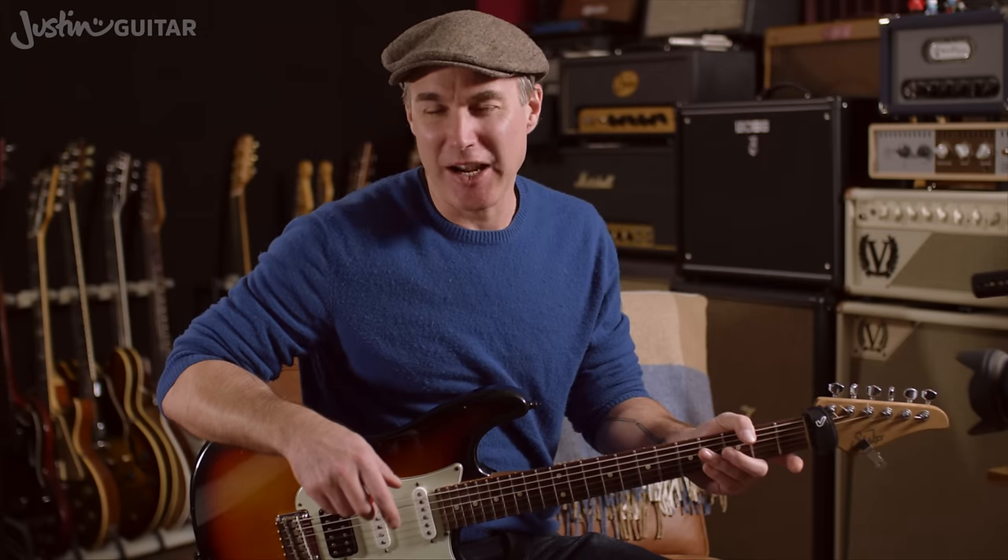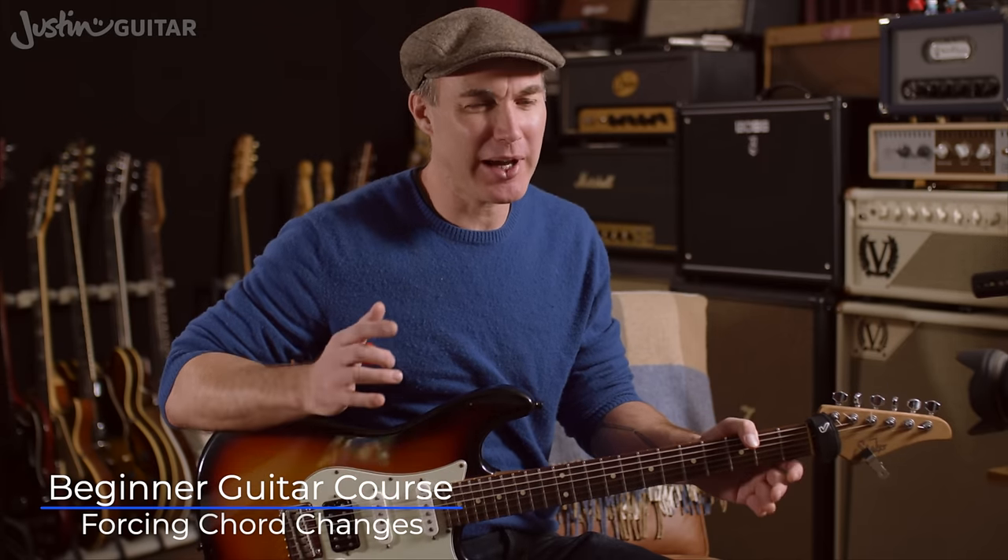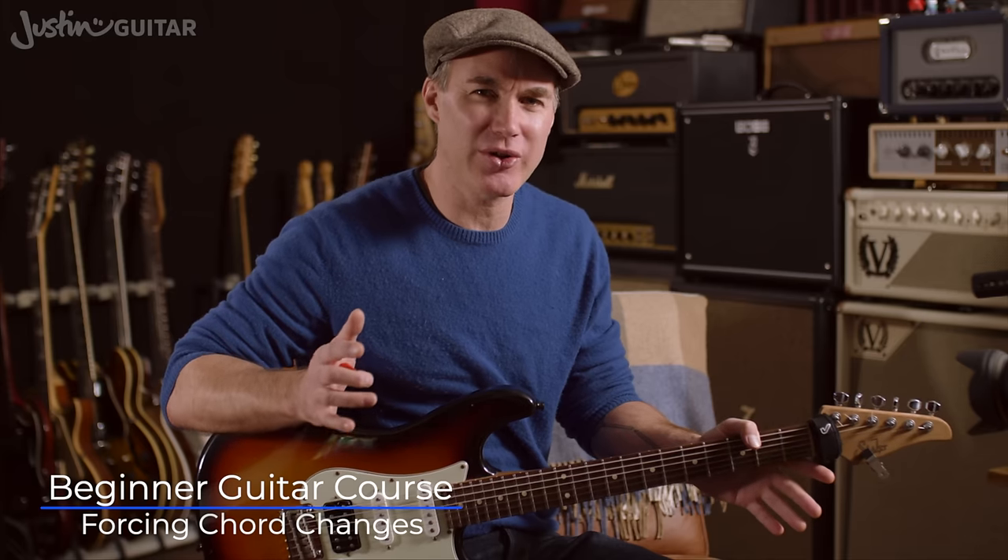Hey, how you doing? Justin here. Today I want to talk a little bit about a thing called forcing the changes, which is about basically making sure that you get your chord changes done in time.